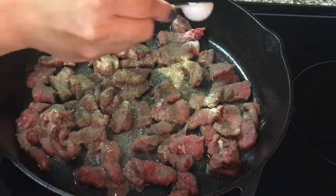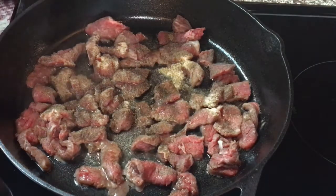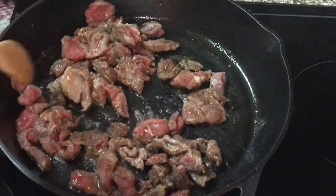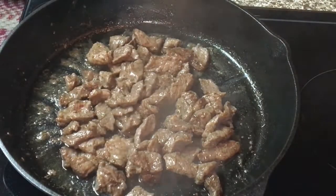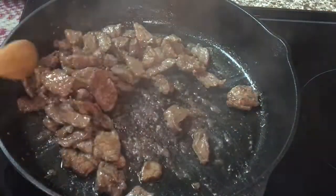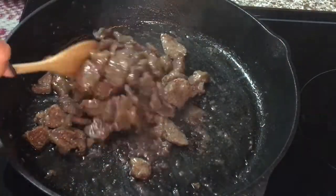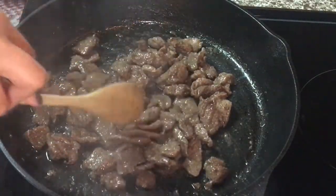And then pepper as well — I want it a little peppery, so about one teaspoon. Then salt. Now six minutes is up. When your beef looks like this, a golden brown, I cut it into thin slices and bite-size pieces. I want it not too small but not too huge, so the beef is visible in the fried rice.